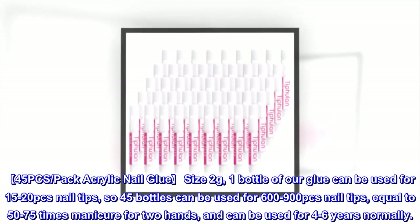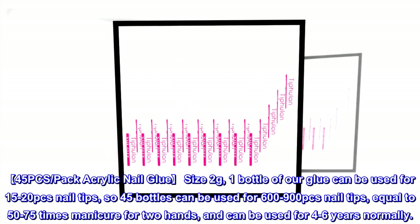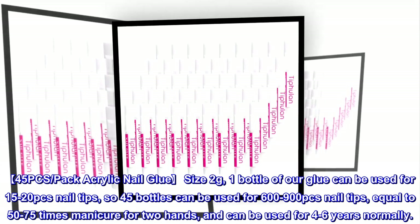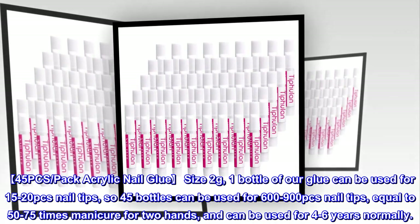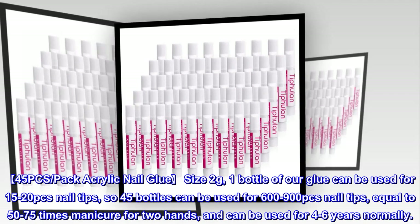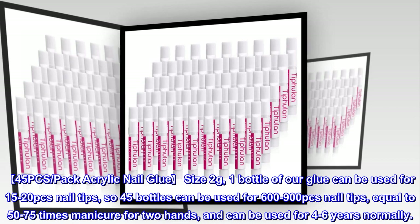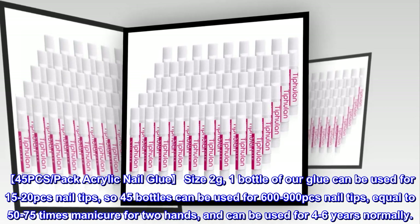4-5 PCS pack acrylic nail glue, size 2 grams. One bottle of our glue can be used for 15-20 nail tips, so 45 bottles can be used for 600-900 nail tips, equal to 50-75 times manicure for two hands, and can be used for 4-6 years normally.